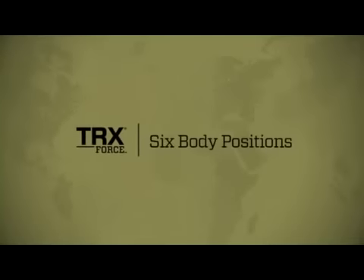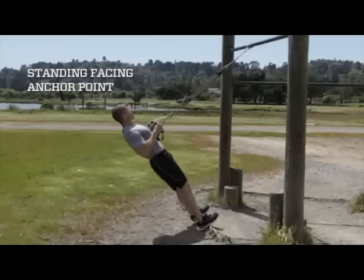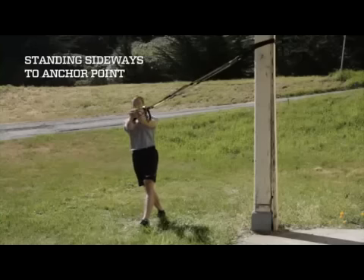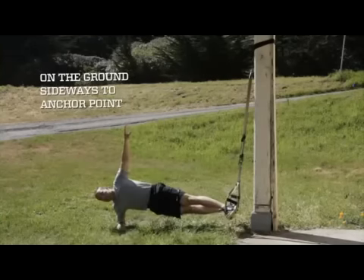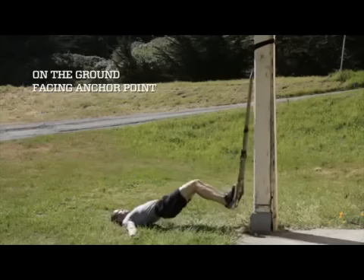There are six basic body positions relative to the anchor point: stand facing, stand facing away, standing sideways, ground sideways, ground facing away, and ground facing.